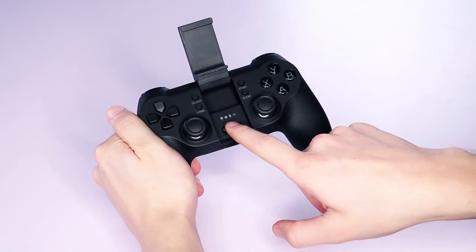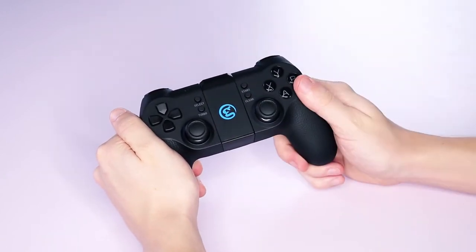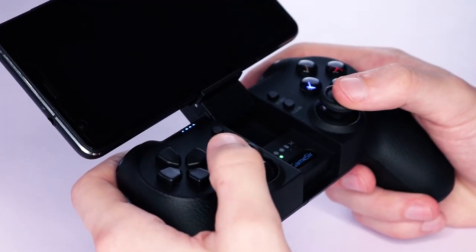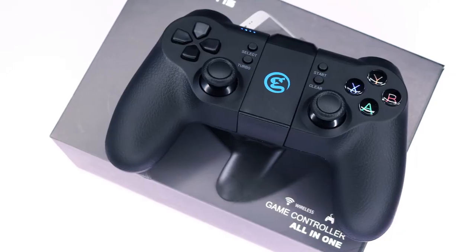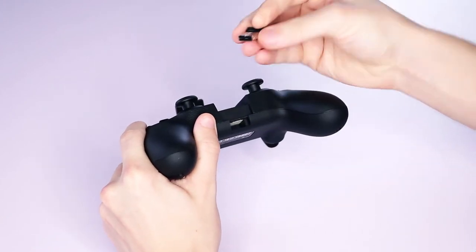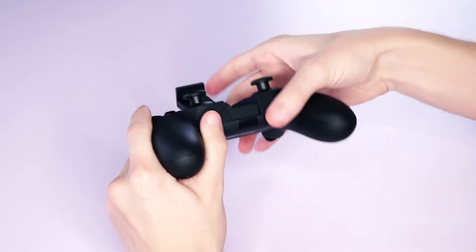Underneath that bracket are the four LED indicators which show the various modes of connection: for Android, iOS, mouse simulation mode, and for PC. Though it connects via Bluetooth to Android phones very easily, its compatibility with iOS phones is more limited in terms of what games you can play. To connect it to your PC wirelessly, Gamesir has included a 2.4GHz Bluetooth receiver at the bottom of the controller that you can plug into your PC USB slot.